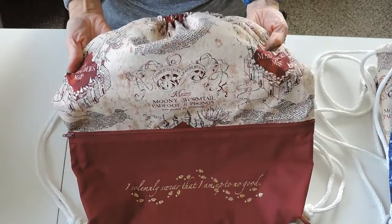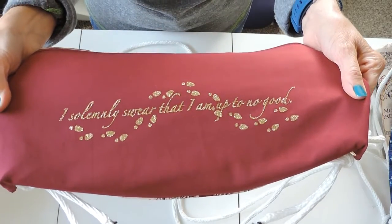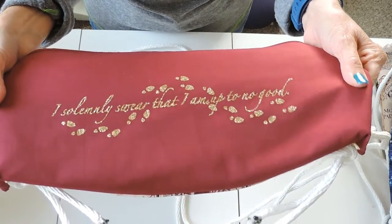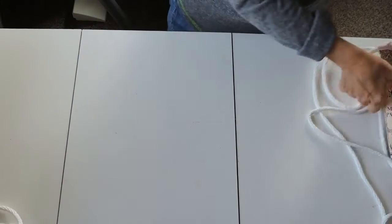This one obviously is the Marauders Map and it has vinyl on it that says 'I solemnly swear that I am up to no good' with some footprints. I have two of those that I made.